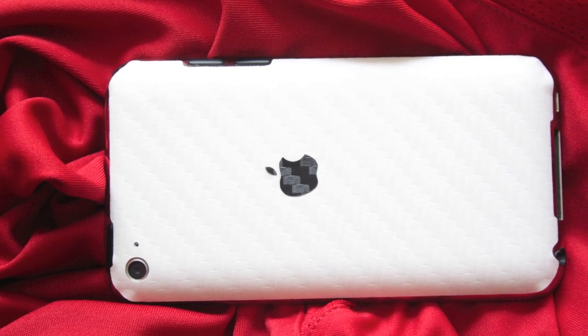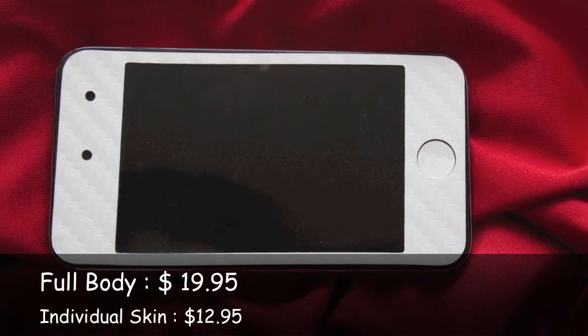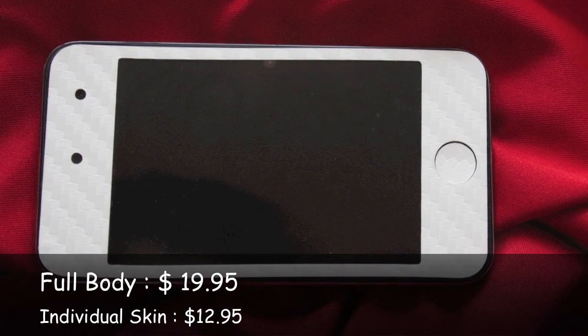Now the iPod Touch 4 skin. Full body is available for $19.95 and individual skin for back or front is $12.95.